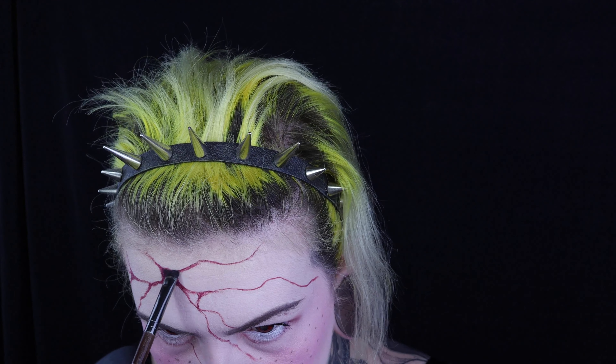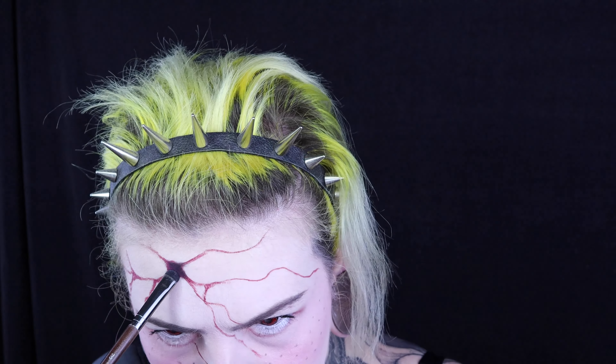With the black eyeshadow, I'm going to go over the large cracks but not the small ones — just to give more depth.